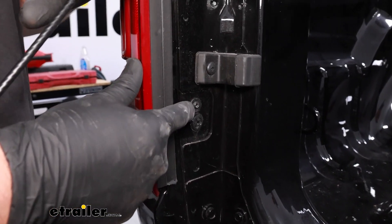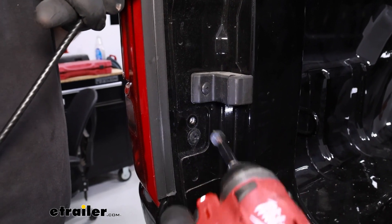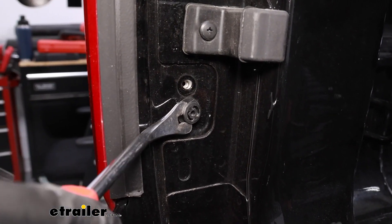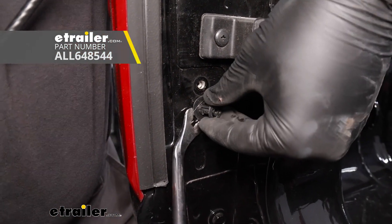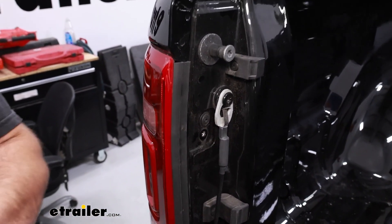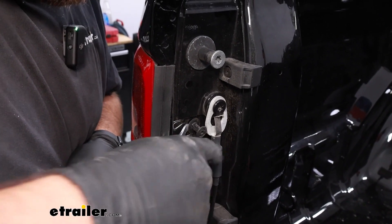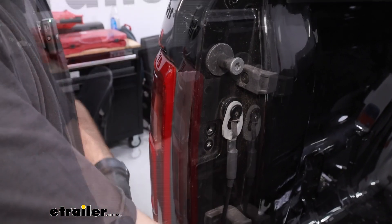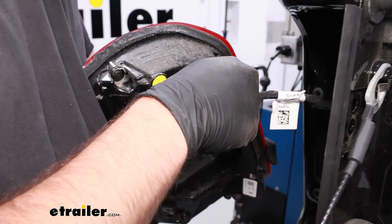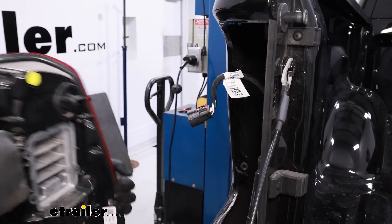Holding our taillight in is going to be two T25 Torx bit screws — one here and one a little bit higher. We'll take both of those out. We'll also have two pushpin fasteners to remove. Pop the head out and carefully pop the base out. The top one is a little bit more difficult — we'll have to close our tailgate partway to get it out of the way. This should free up our taillight so we can get it removed. Pry outward on it. Our light is plugged in, so pop that little red tab, push on that black fastener, and pull that out. Set the taillight to the side for now.